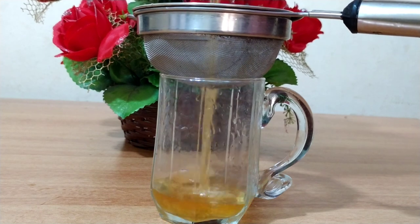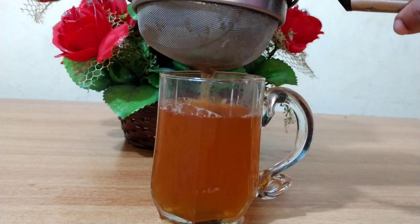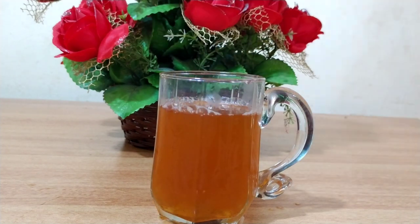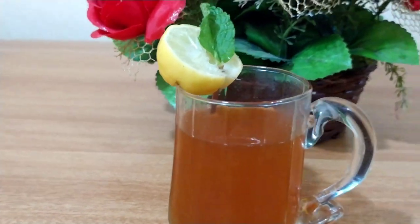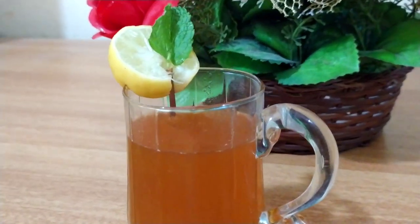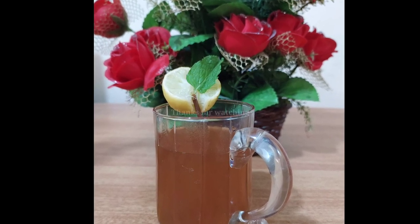Friends, now we can serve this in a cup. Look friends, now our tasty and healthy mint tea is ready. Bye bye, see you in the next video. Don't forget to subscribe, thanks for watching.